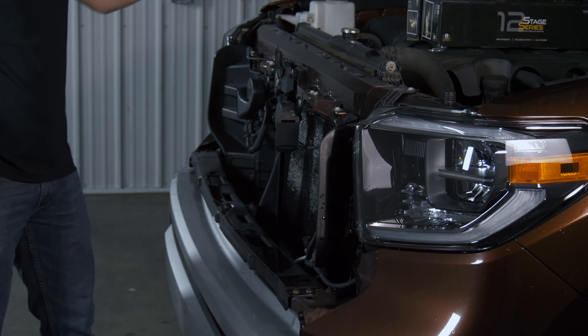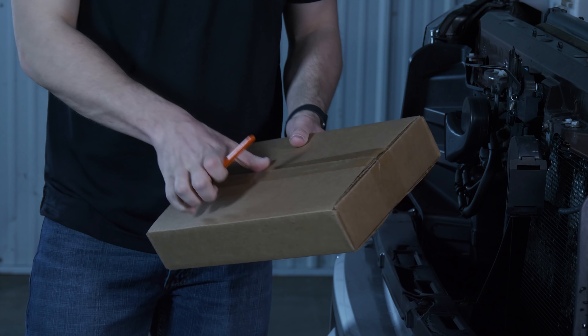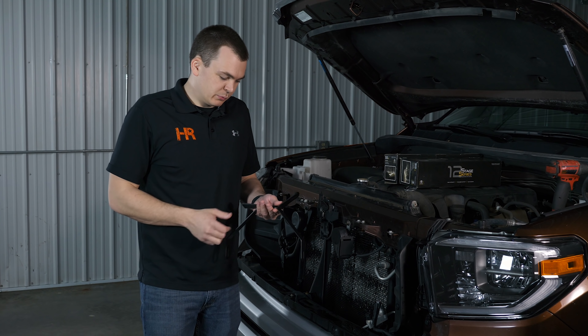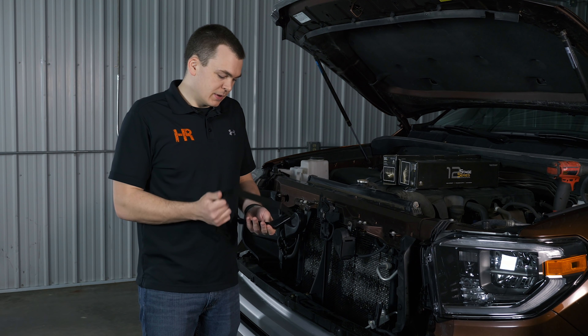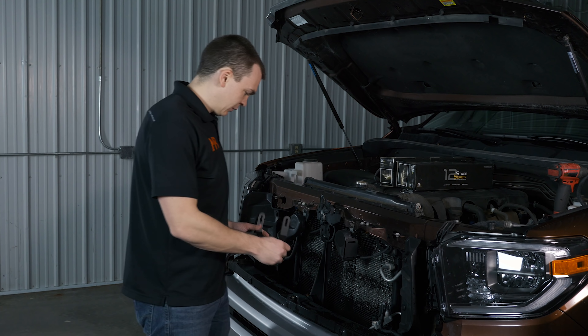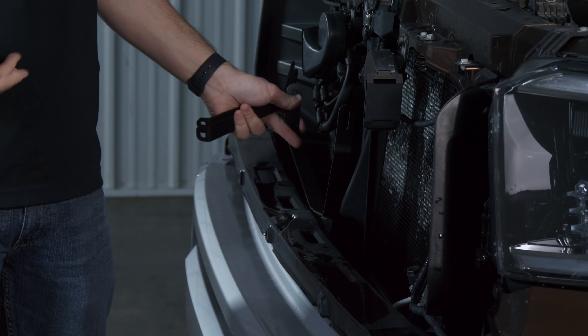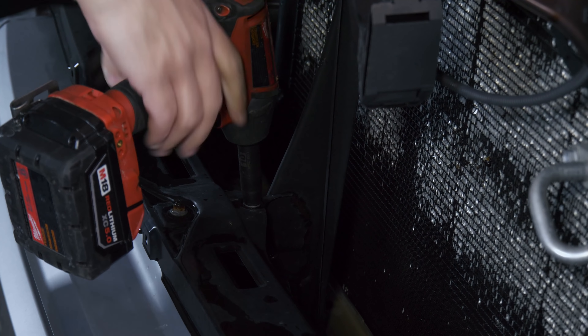Now we can go ahead and unbox our bracket kit from Diode Dynamics. They include three different brackets for this install and they are about as self-explanatory as it gets. This one right here goes in the middle, and all you need — really for almost this entire job — is a 10 millimeter socket.